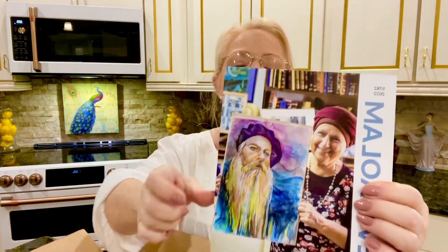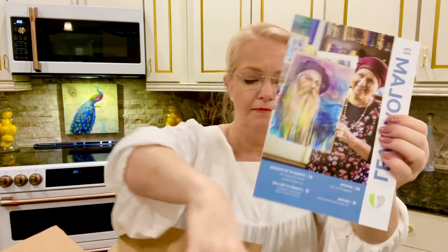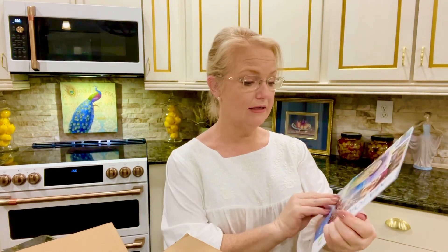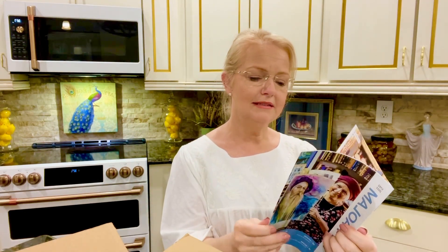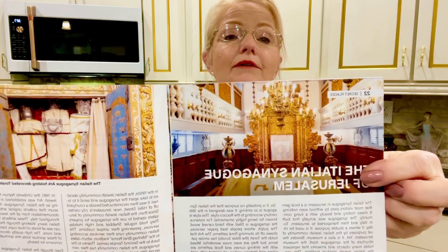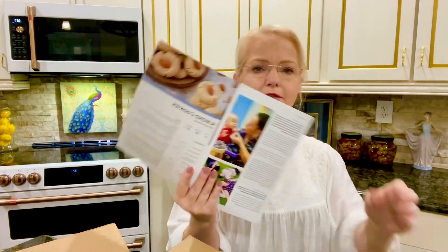I want to show you Z — you might recognize this fellow. He is the one who made this beautiful plaque of Machpelah, the Cave of the Patriarchs. Look at the Italian synagogue in Jerusalem — look how beautiful! If you ever wonder why I don't go through these books page by page, it's because I don't want you to know exactly everything that's in the box.